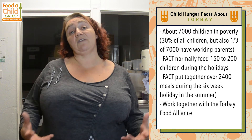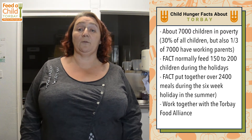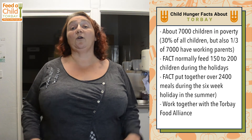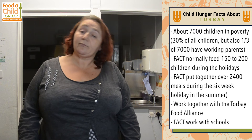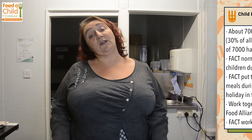For us, it's great to be able to recruit new volunteers because we have so many children that we need to reach out to. Obviously we work with the schools, and the more schools that get involved with us, the more our numbers are going to grow. So now that I've given you a bit of background, I would like to show you how we pack those meal kits.